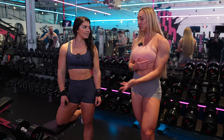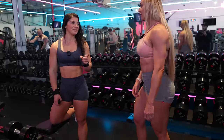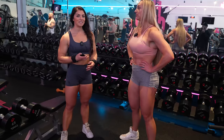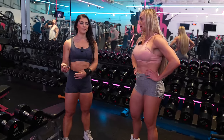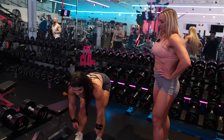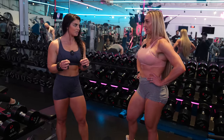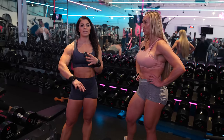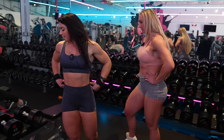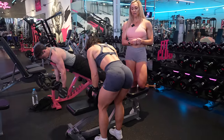I actually do deficit RDLs — I stand on a step and go even lower. It depends on what you're trying to accomplish. I'm happy you're exactly where I am, because it's so nice to just go as deep as your body allows so you really feel the stretch in the posterior chain. You feel the activation — you feel like you need to utilize your entire backside to get the weights up again. And you don't have to go too heavy when you're really focused and keeping the form tight.